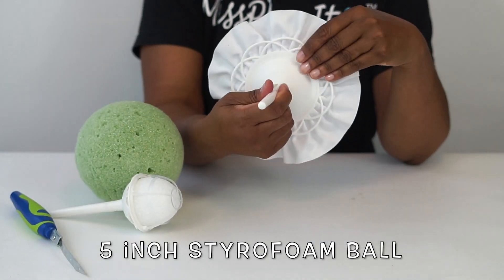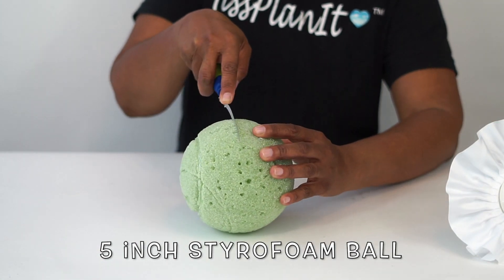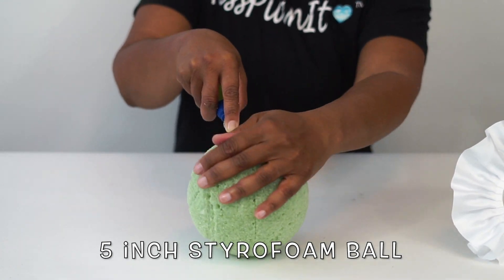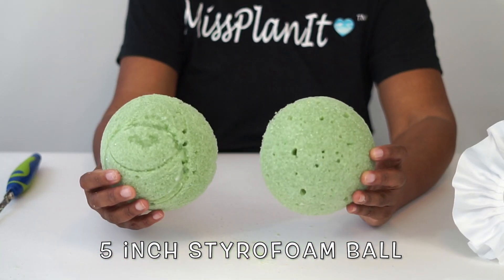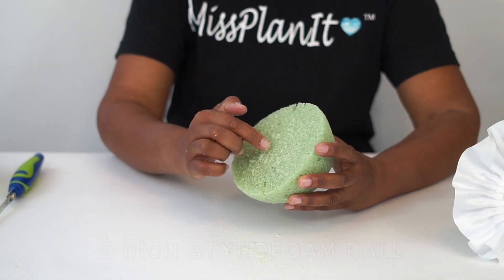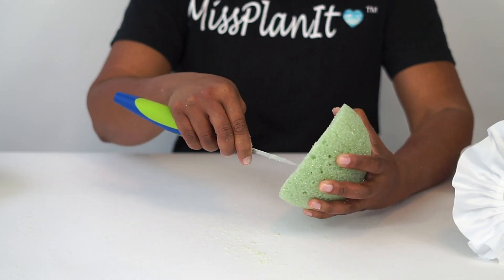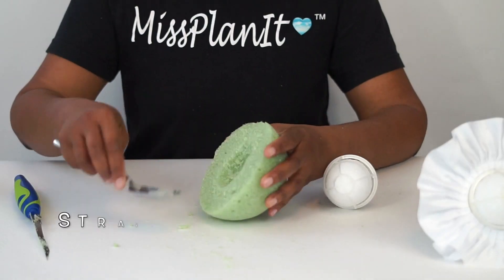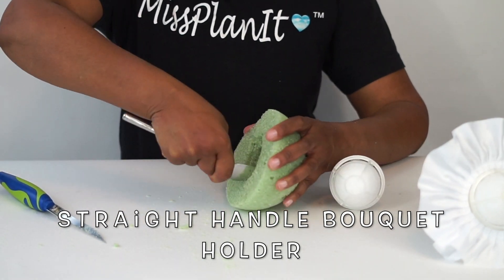We're going to start with our five-inch styrofoam ball. I want to show you that you can just use a straight handle bouquet holder with a satin collar — I have the link in the description — or you don't have to use a satin collar; it's really up to you. We're going to simply cut the foam ball in half using our foam cutter. And we're ready to trim out the center part using our foam cutter and a simple kitchen spoon to create the space where we're going to attach our straight handle bouquet holder with some hot glue.